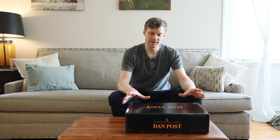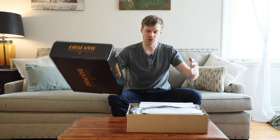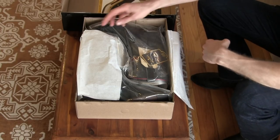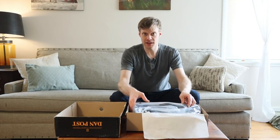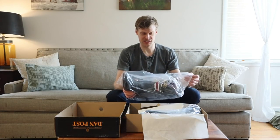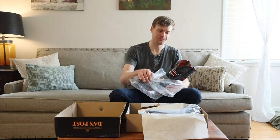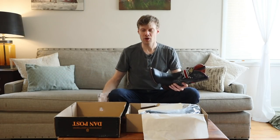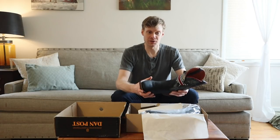I got the Dan Post Thin Red Line Boots from yeehawcowboy.com — a great website with lots of great stuff. What originally drew my eye to this boot was the fact that it's honoring fallen firefighters in the United States of America. Right when I saw this model I was taken back to 2013, when Prescott, Arizona lost 19 firefighters — part of the Granite Mountain Hot Shots team — from the Yarnell Hill fire.